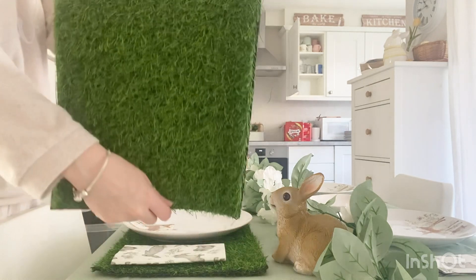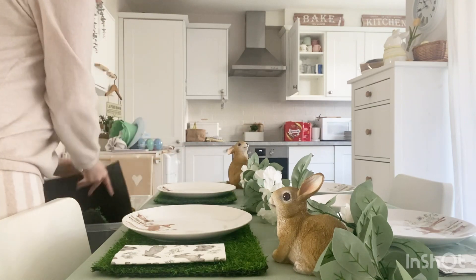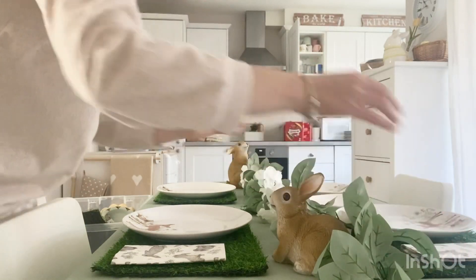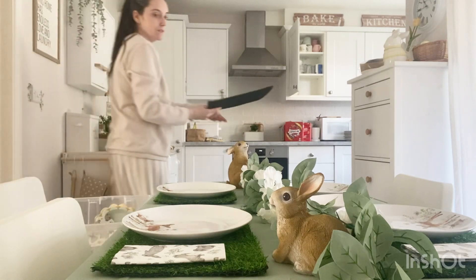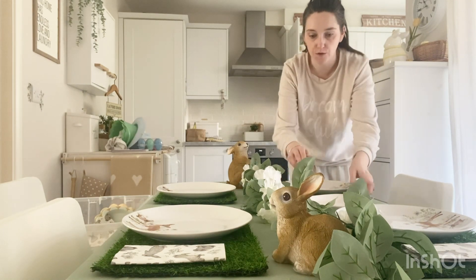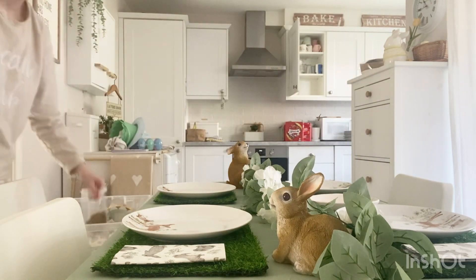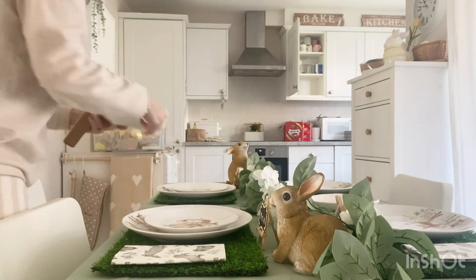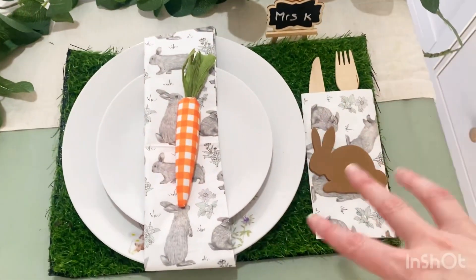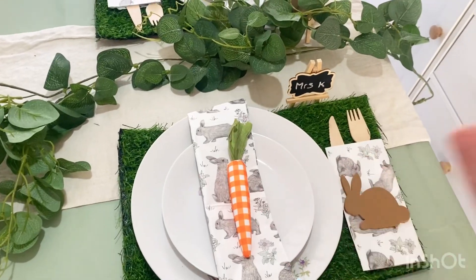I've decided I'm going to use the grass place mats again — I might as well use them up. I popped one on and placed the napkin on top. Something was missing and I had a little play around, changed the greenery to a different one because the first didn't look right, and adjusted the napkins. I've decided to keep it this way because it just looks so much better.